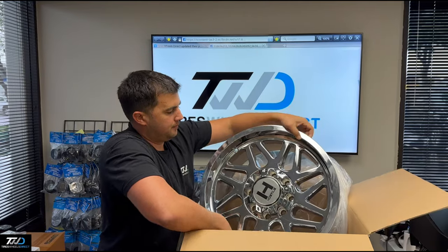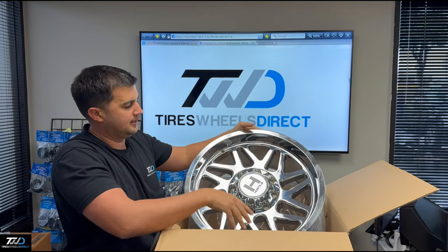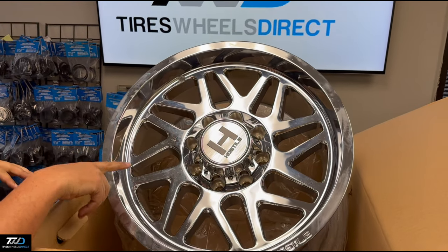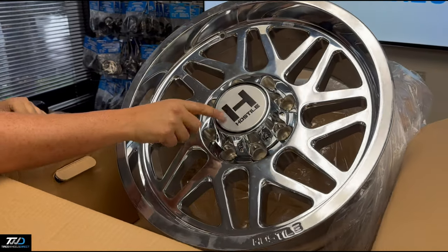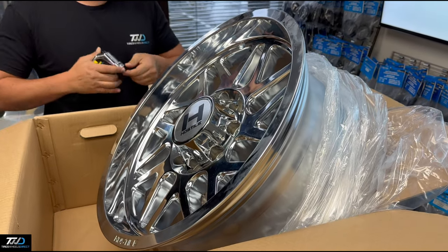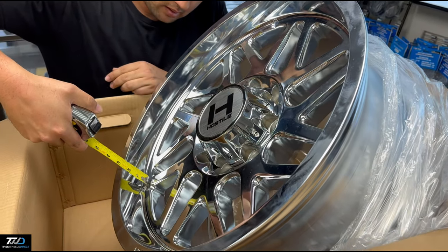This Sprocket wheel — this is a 20x9 with a zero offset. As you guys can see, it's a nice mesh style wheel with like a swerve to it, chrome, nice chrome center cap with a Hostile logo on it.